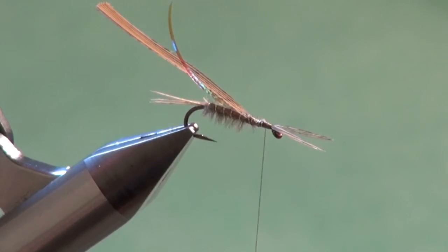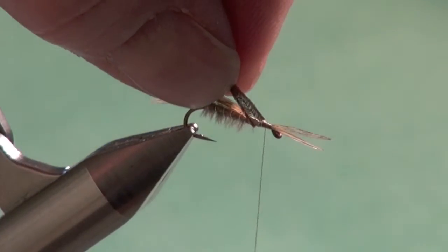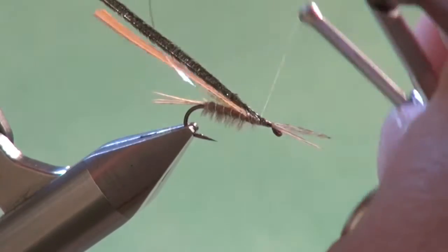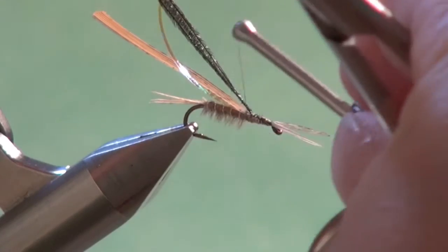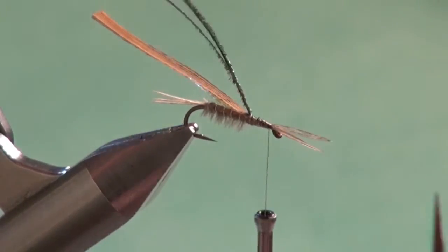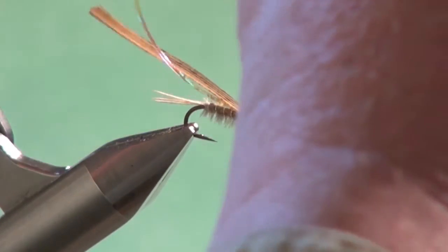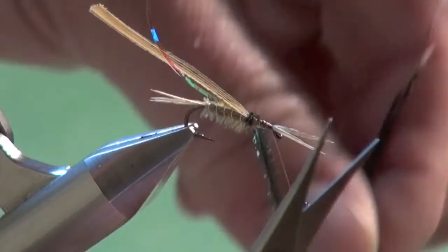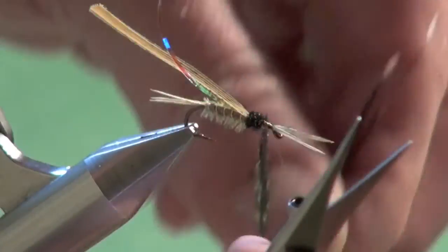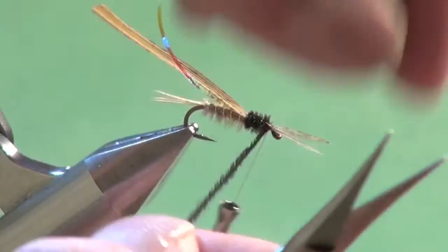The thorax can be made out of the same two colors of ostrich hurl as the body. But I find that a contrasting dark peacock hurl thorax seems to get the fish excited when they're chasing Calibatus nymphs during or just prior to a hatch. Tie in those two strands of hurl, stroke them together — they're tied in together so they'll behave as one — and wind them forward in close touching turns right up to the tying thread. Careful not to crowd the eye, then tie off and trim.